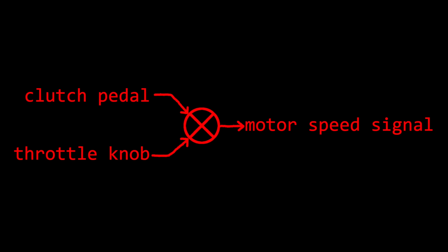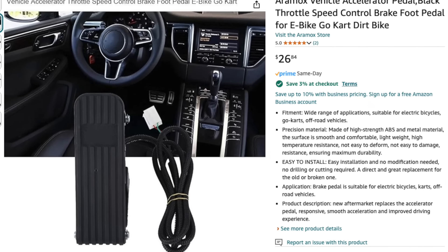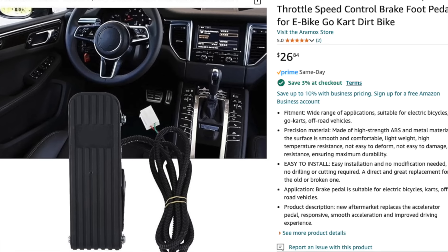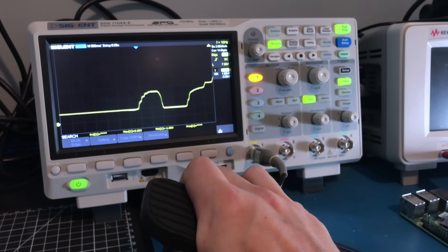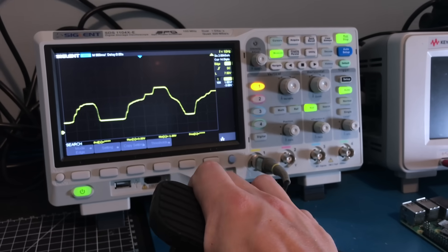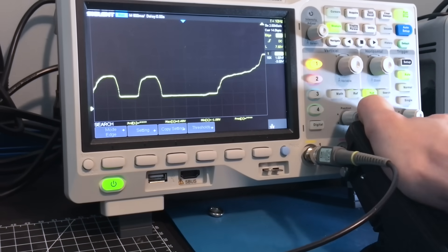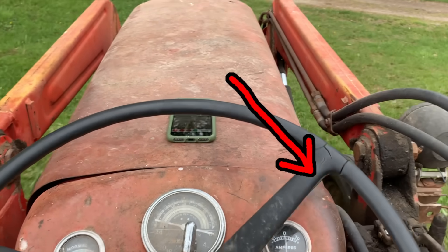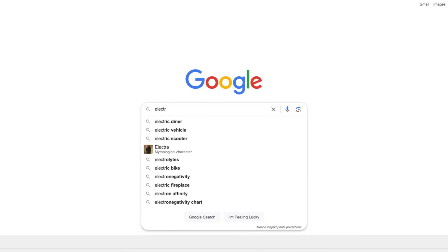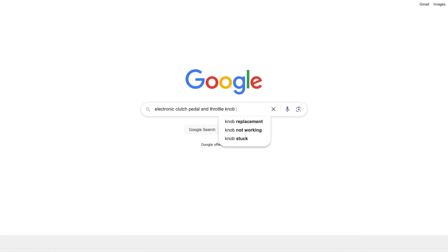So I'm going to try and make an electronic simulated clutch pedal. All it will really do is control the speed of the motor, but it'll at least simulate the behavior of an actual clutch pedal. I found this cheap electronic throttle pedal advertised as a replacement for a car, but for farm equipment, anything goes. It outputs a voltage from 0.8 to 4.2 volts depending on how much it's pressed. If I were to just wire this into the motor controller directly, not only would it just behave like an accelerator pedal instead of a clutch, it also wouldn't come to a complete stop or allow you to go to full throttle. I don't want to fully get rid of the throttle knob, because normal tractors have a throttle lever by the steering wheel, and I want to try and mimic that behavior. So I need some sort of device that will read the signal from the knob and read the signal from the pedal, and combine those signals to send a new signal to the motor.